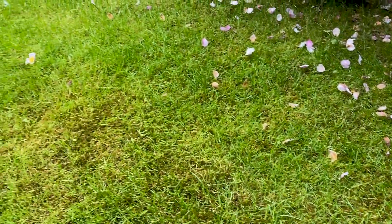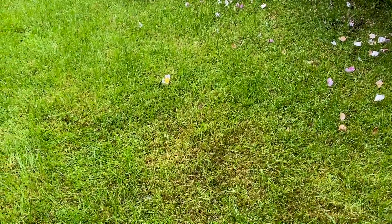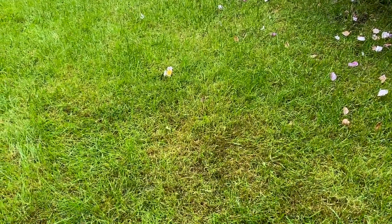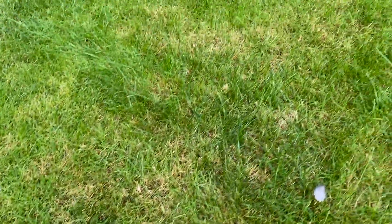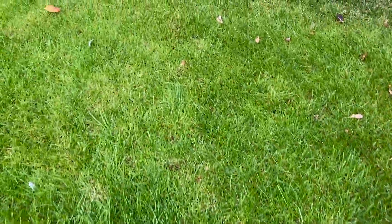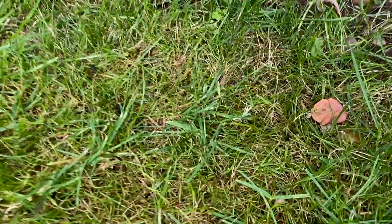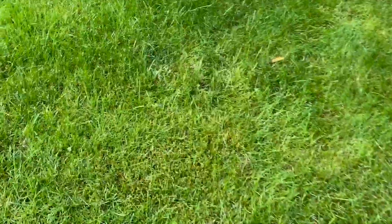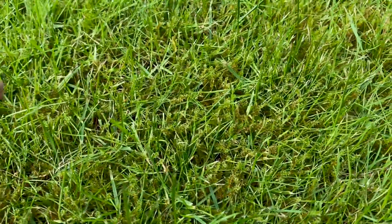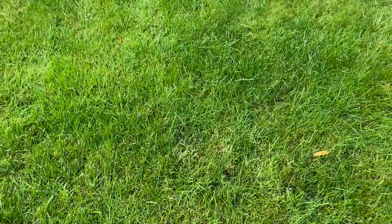I'm going to be showing you what products I use. We're going to get some moss killer down — it's going to be down for around three weeks — and then we're going to get this lawn scarified. It's certainly not everywhere, but it certainly is taking over large parts of the lawn. Let's go get some products and crack on.